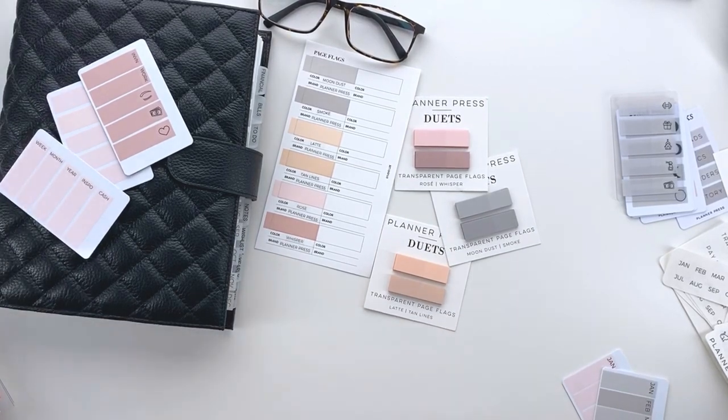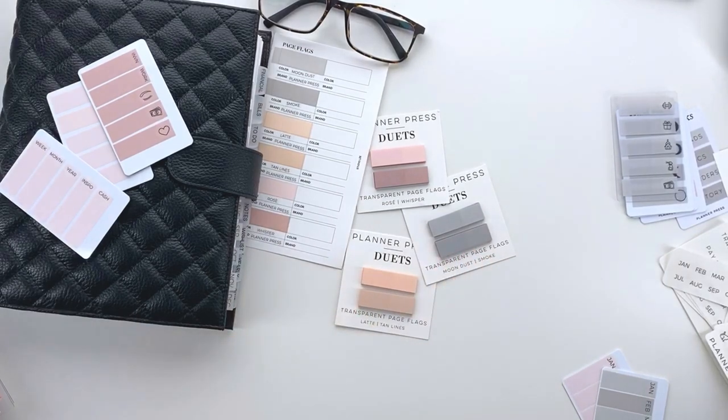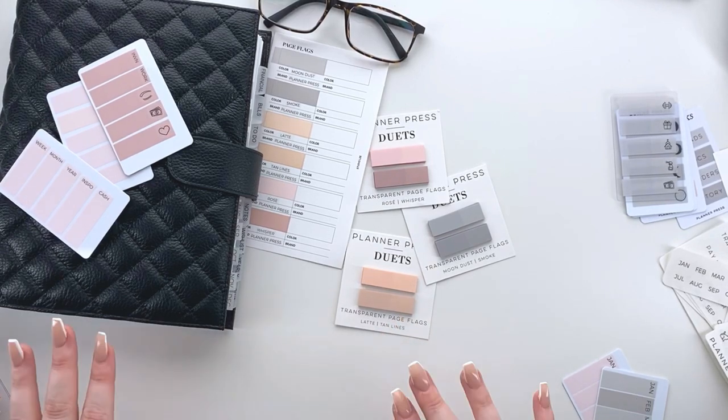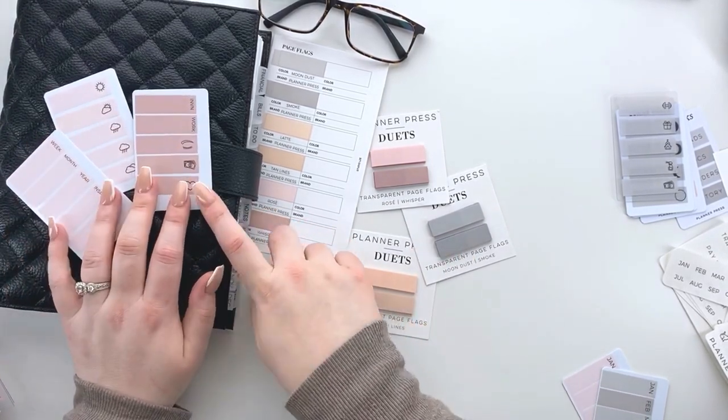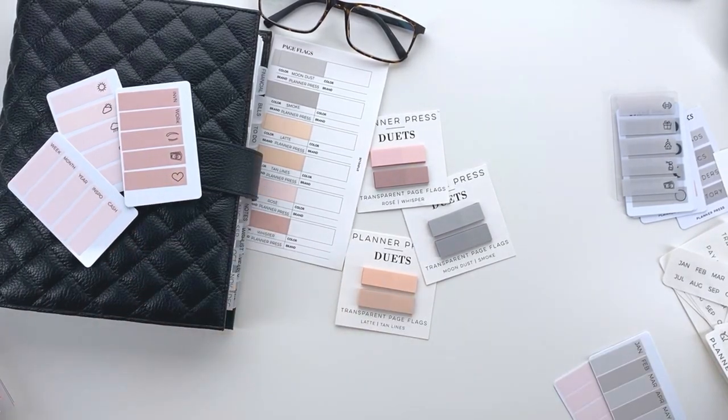That is the basics of our new releases — I'm super excited about these! Definitely let me know if you have suggestions for icons you want to see or fonts to use. And check out my next video on how I made these — I'll do step by step on the task cards, the monthlies, all of it. Super excited and I hope you guys love it!